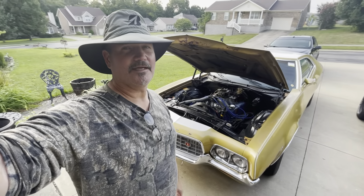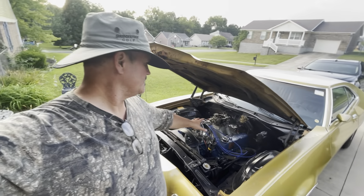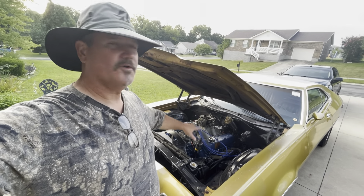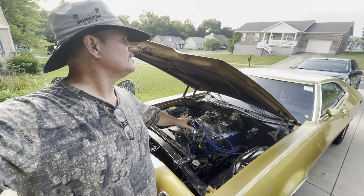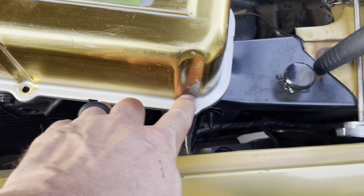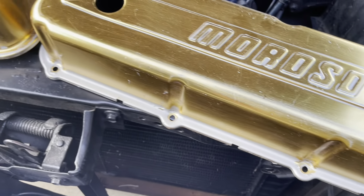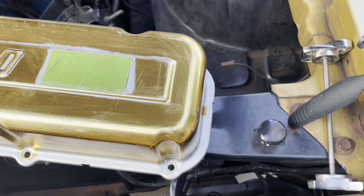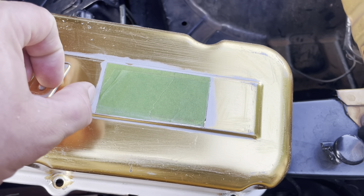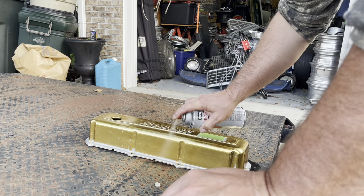The plan tonight is I'm going to take these valve covers off and then see if that drop-base gold Moroso breather will work on this. I'm not sure if it will, but that's what we're going to figure out. I still got a little bit left to get off here, so I better get on that real quick. Let me get some of this carburetor cleaner on here.